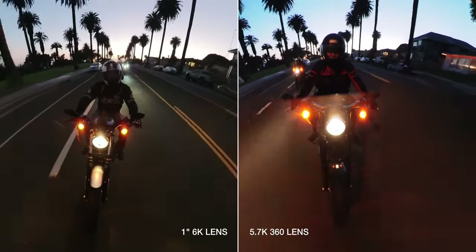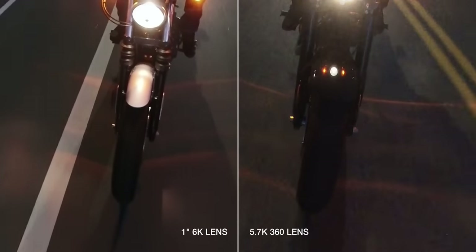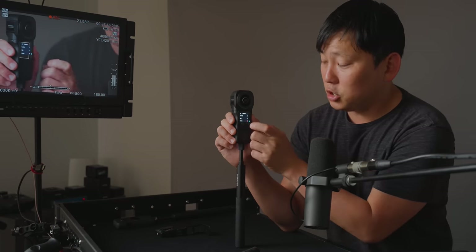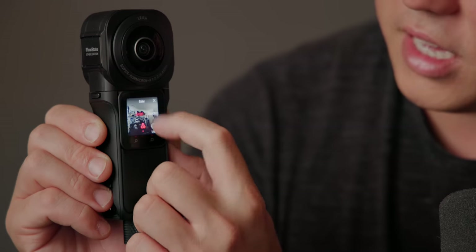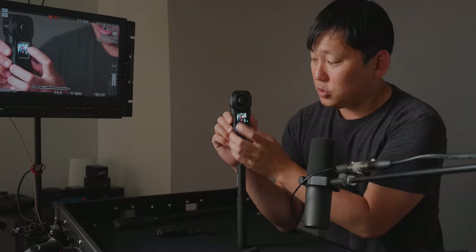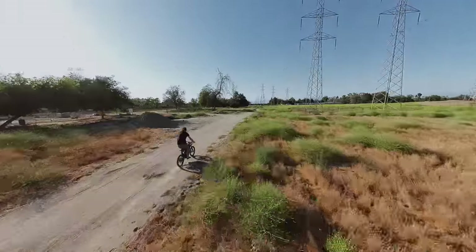That motorcycle ride at night was a clear indication of how much more detail the one-inch sensor picks up in dark conditions like the road or the sky — way less noise. Insta360's recommendation is to shoot with medium sharpness. They also suggested the vivid color profile to make things more vibrant. There's also log and standard — I've been shooting in standard because I like a flatter picture so I can color grade and add color in post myself.